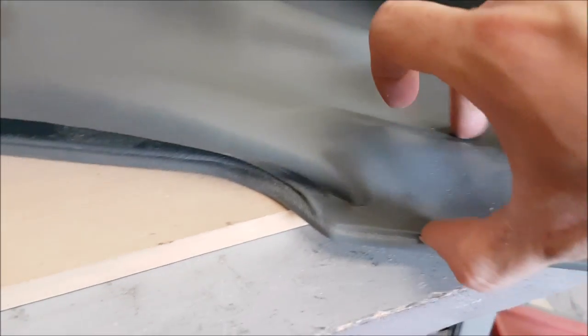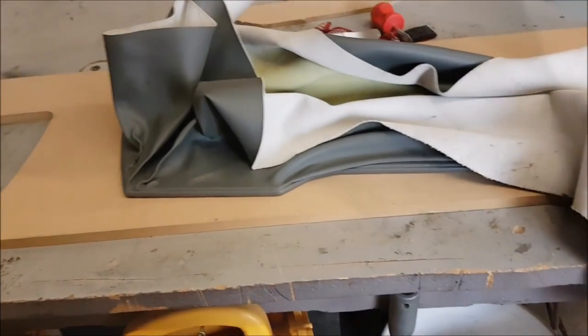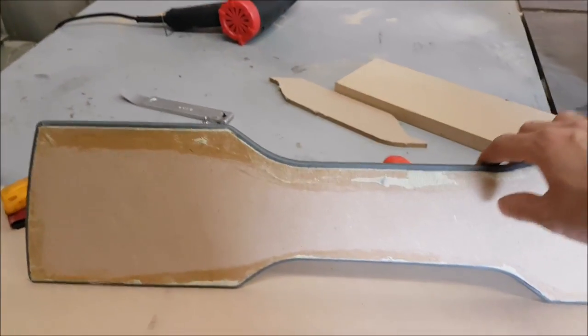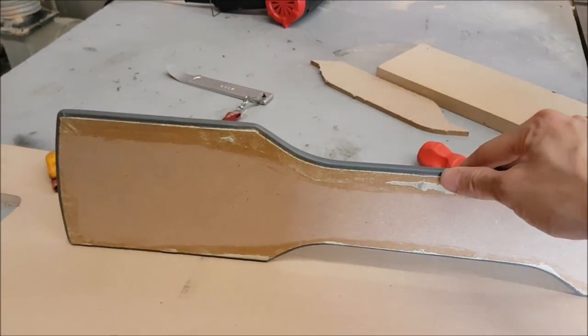Right now I'm just wrapping this panel that's going to go in there, working it all the way around. I know it doesn't look like much but it's almost done. And there you have it — panel is all done, and nicely cut in the back.